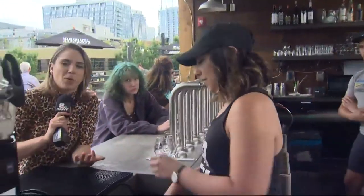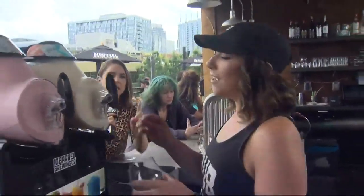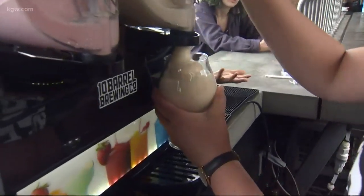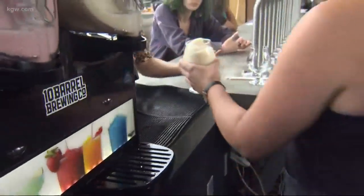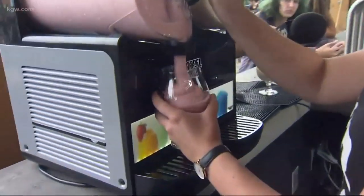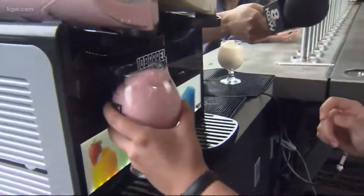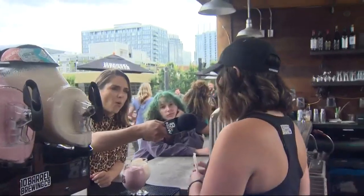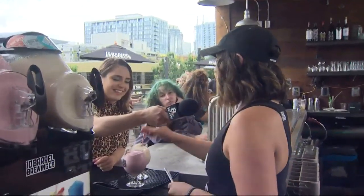I have to taste these. Can we pour them? So you said right now you have the lemon and the raspberry, because 10 Barrel for a while has done a bunch of different sour beers — they're called the crush, right? That's where the crushy comes from. You guys just came out with a new one too. We just came out with our strawberry crush. That's going to be available at the end of the month in all of our pubs, and it's also going to be in our new variety pack for our crushes.